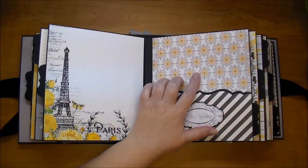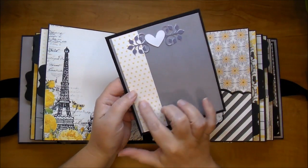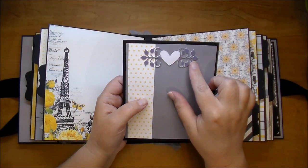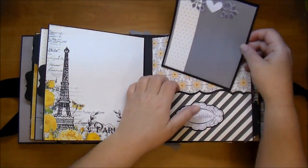I added another matte using the gray paper, backed it on black. And then this Flourish is cut from the Cameo and I added a few hearts there to pop that up.